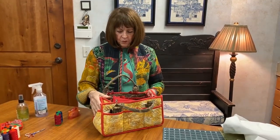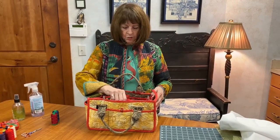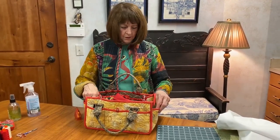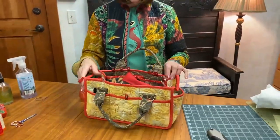Many of you have probably heard about my fun little catch-all caddy. This is what I work with when I'm doing any of my handwork. This little tool goes in here, my thread goes in here in the back, and I can just pull it back and forth. Normally I'm sitting down on the couch watching Hawaii Five-0.